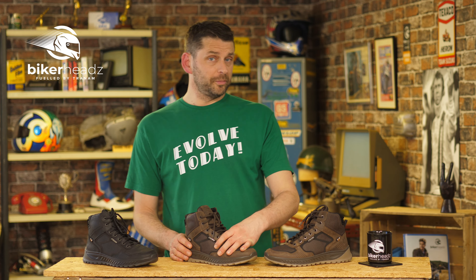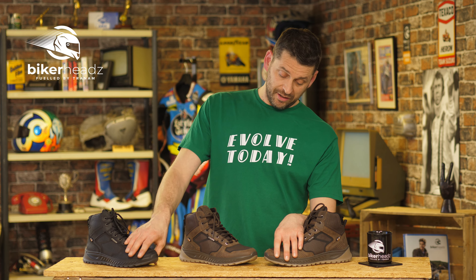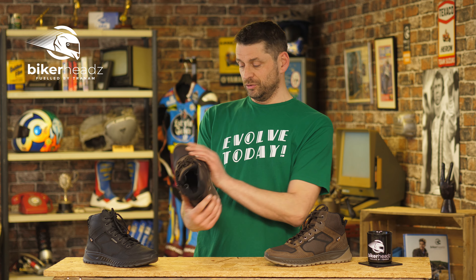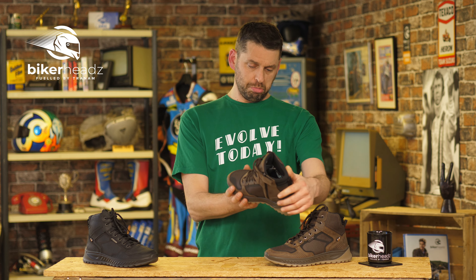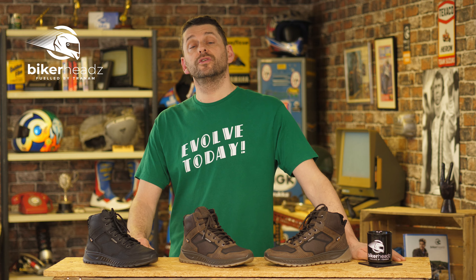They come in brown or black in sizes 41 to 47. They look great — the kind of thing you could pair over jeans and go out in. If you want to know more about these, head to bikeaheads.co.uk.